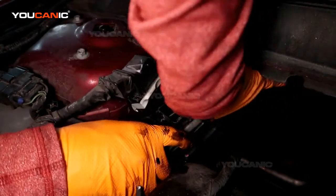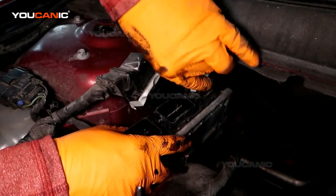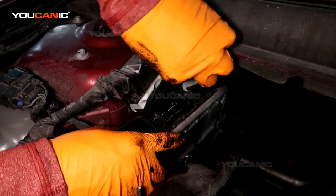Make sure you get this electrical connector up and done before you slide that bolt on back there, because then you won't have the space you need.